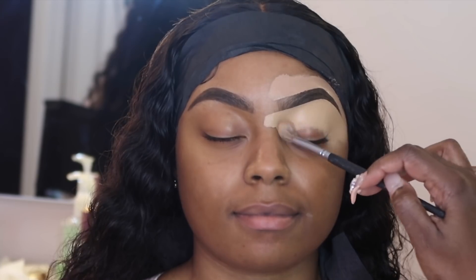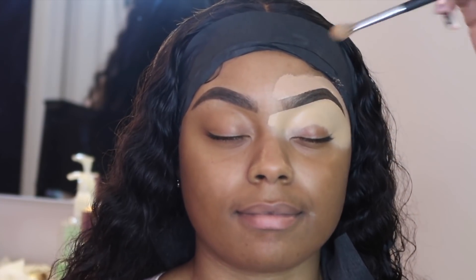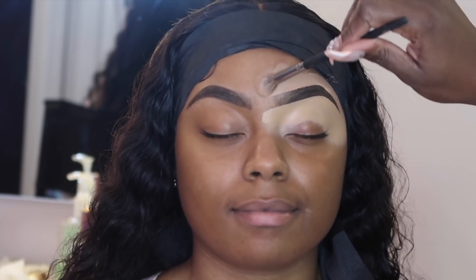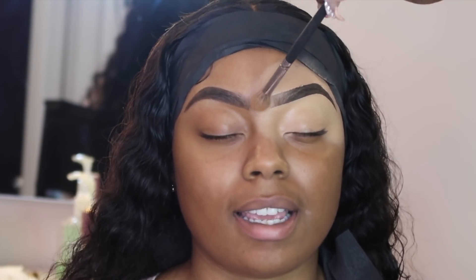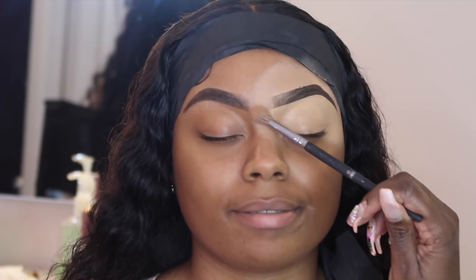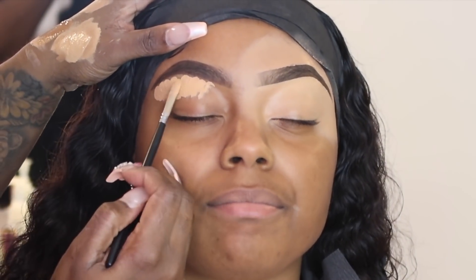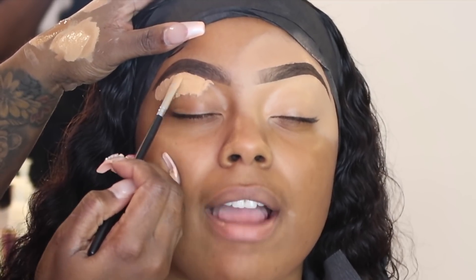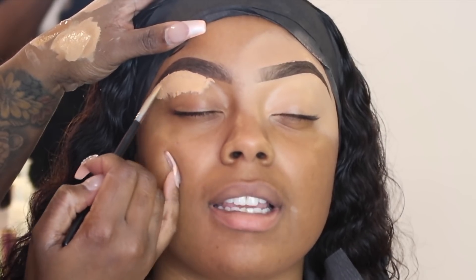I'm doing her brows a little thinner than I would usually do them. If you watch my channel, you know I've done her makeup quite a few times and I usually do her brows a little fuller because she naturally has thick eyebrows. But today I decided to slim them down a little bit just to do something different. You can do the same person's face but do different things each time.